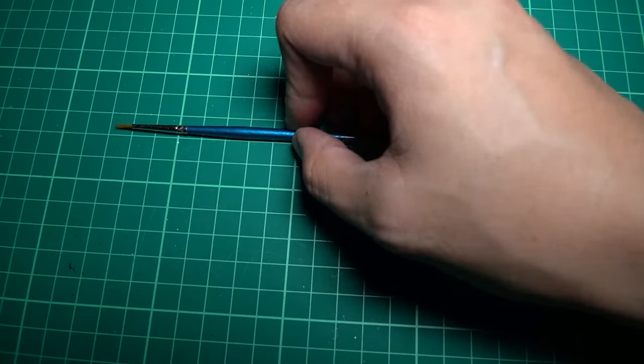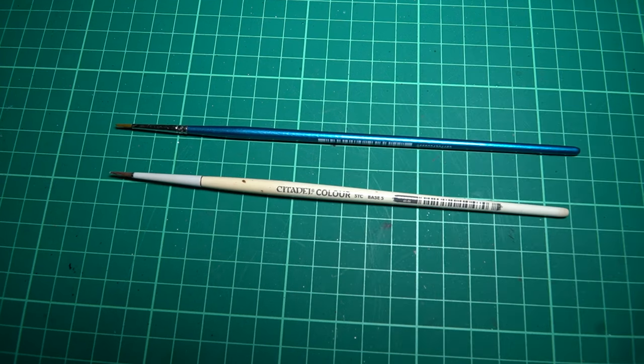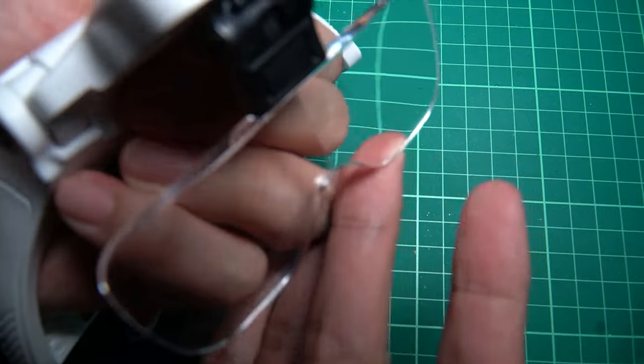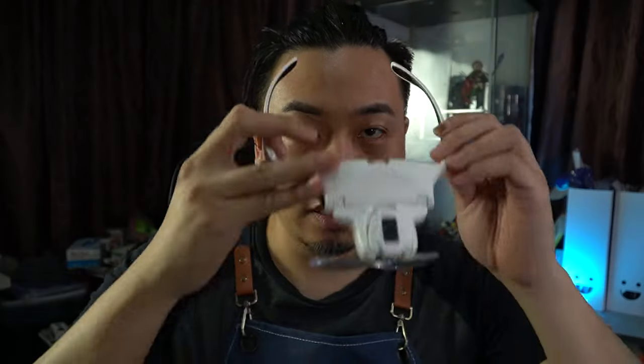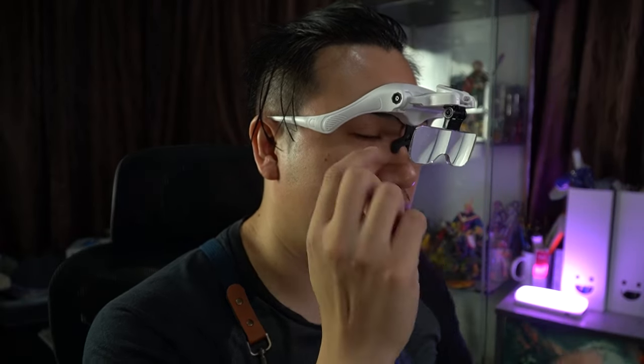The tools I'm going to use are a base brush and a thin brush. The next one is optional — this is called a head magnifier. They are pretty comfortable and don't even have issues with glasses either. You can put glasses on.